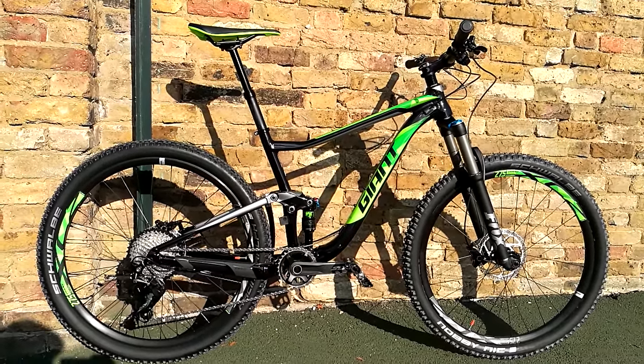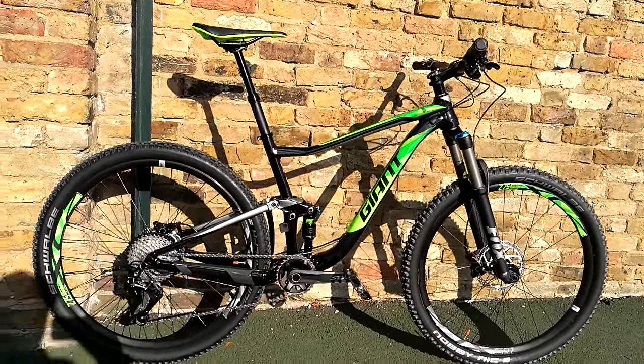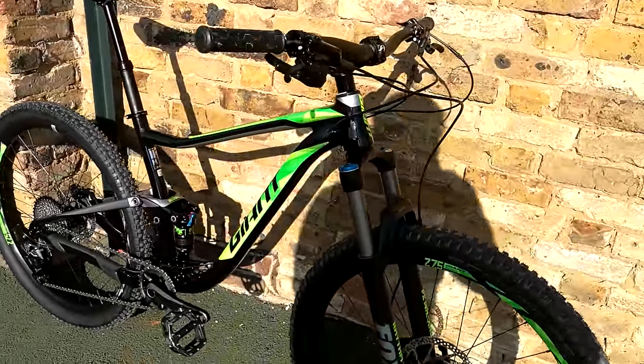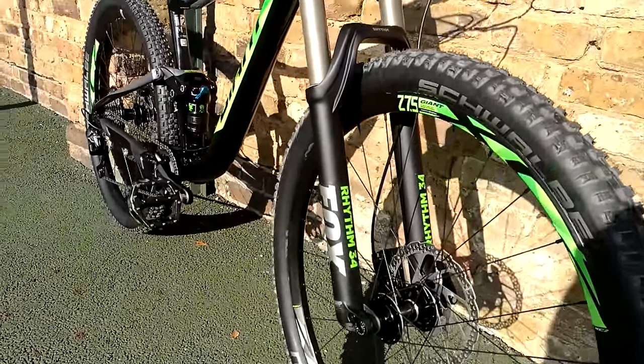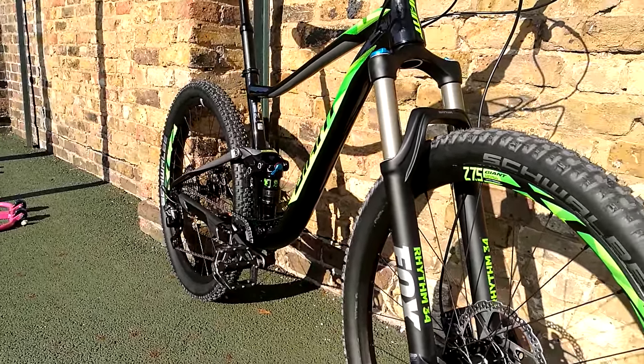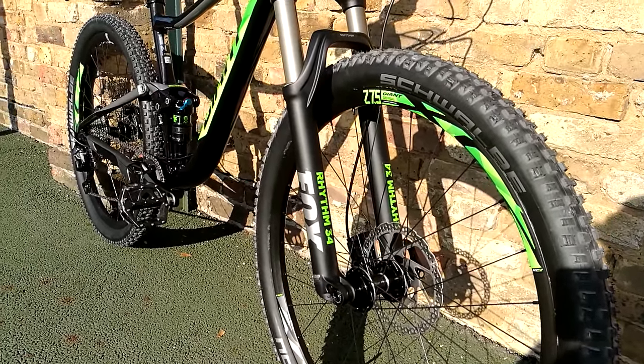Here's a little look at the new 2017 Giant Anthem 2. It's a brand new frame for this year. It's got boost spacing, which means you've got a 110mm wide fork and 148mm on the rear, just to make the wheels a little bit stiffer and push the spoke flanges out a little bit.